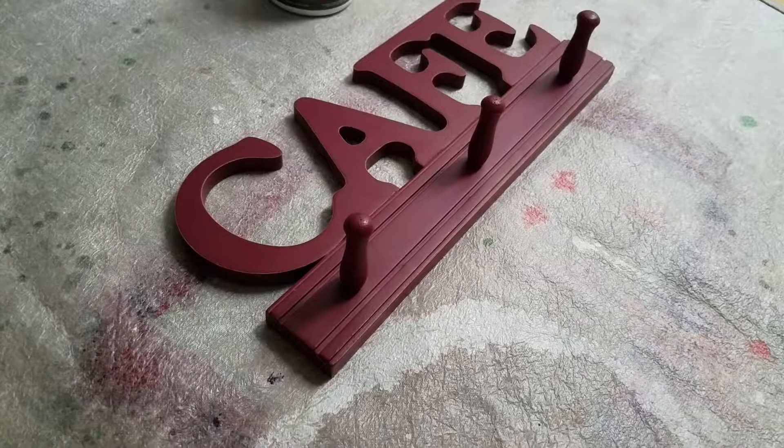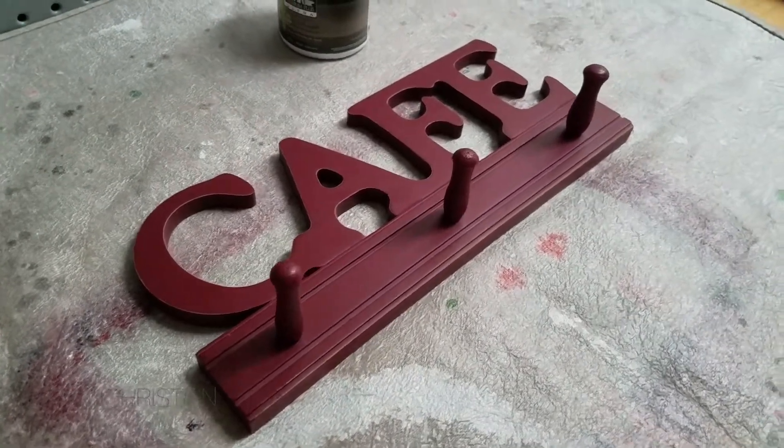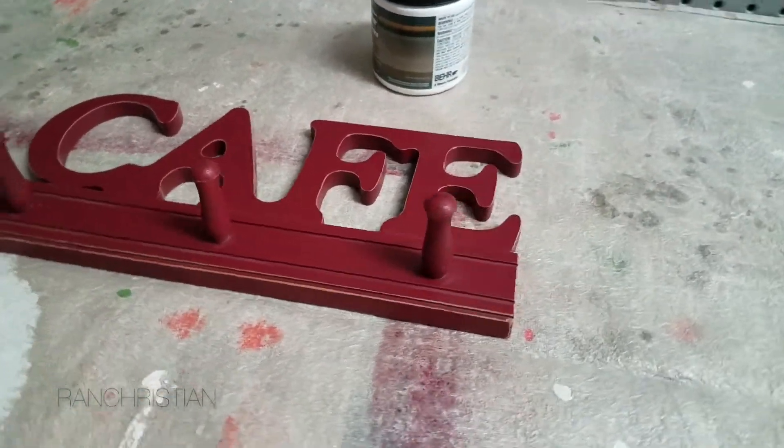I just want to share with you a quick video of how I took this design element and show you how I easily painted this item without having to sand, just adding three coats.